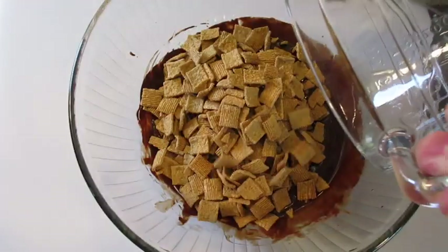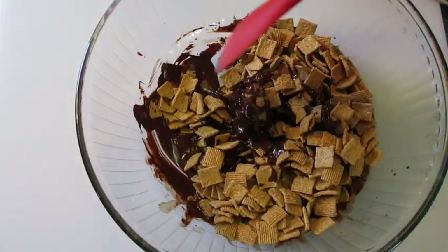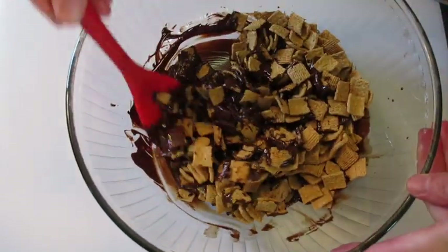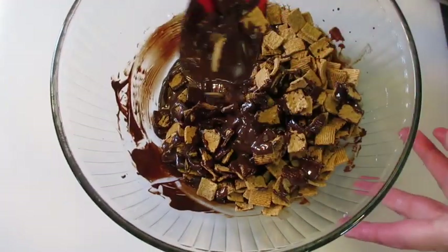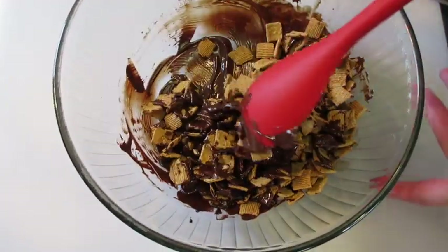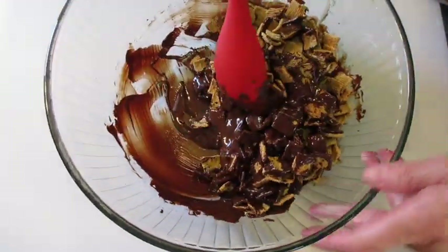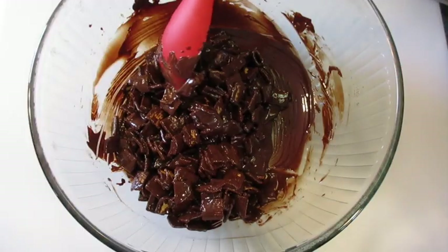We're gonna add all of our Golden Graham cereal and coat them evenly. Mmm, this smells so yummy! I like using a spoon that has a little scoop in the center. Keep folding it over until all of your Golden Grahams are covered and evenly coated.